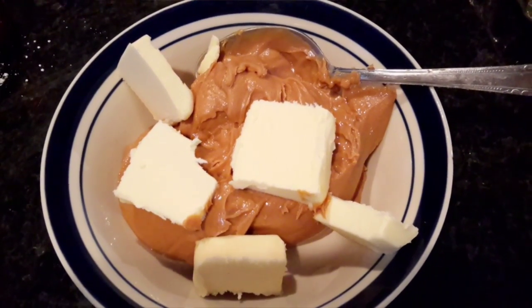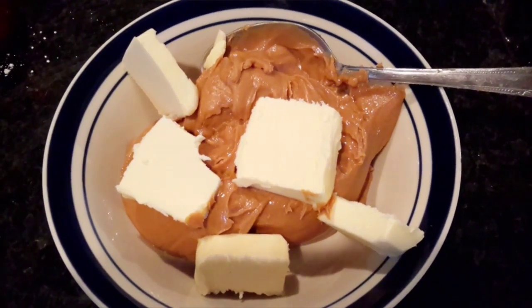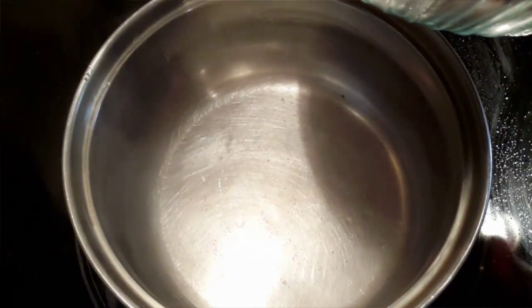In the bowl we're gonna put some peanut butter and some butter, and we're just gonna melt that in the microwave until it's all smooth.